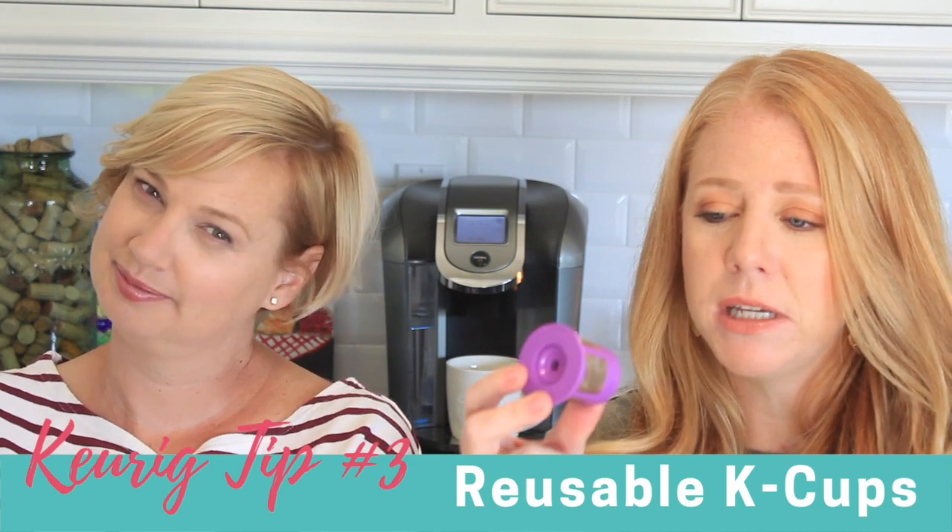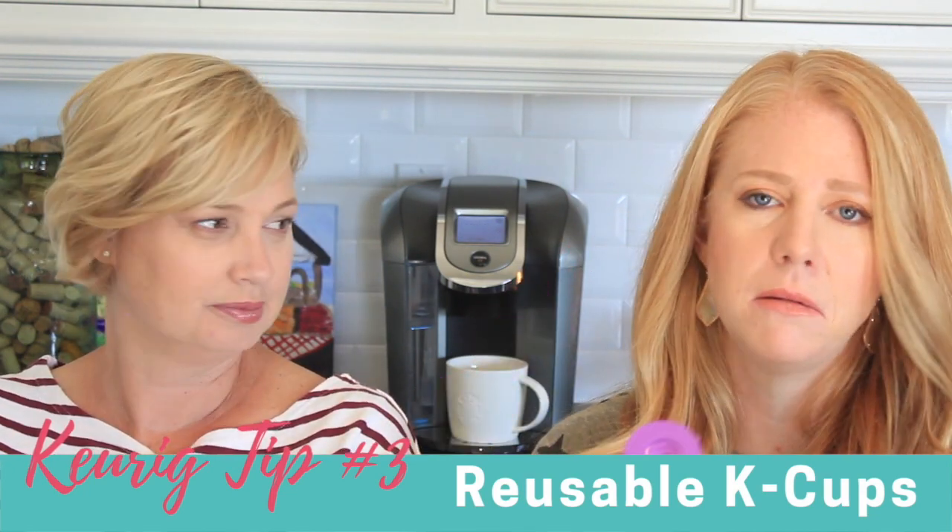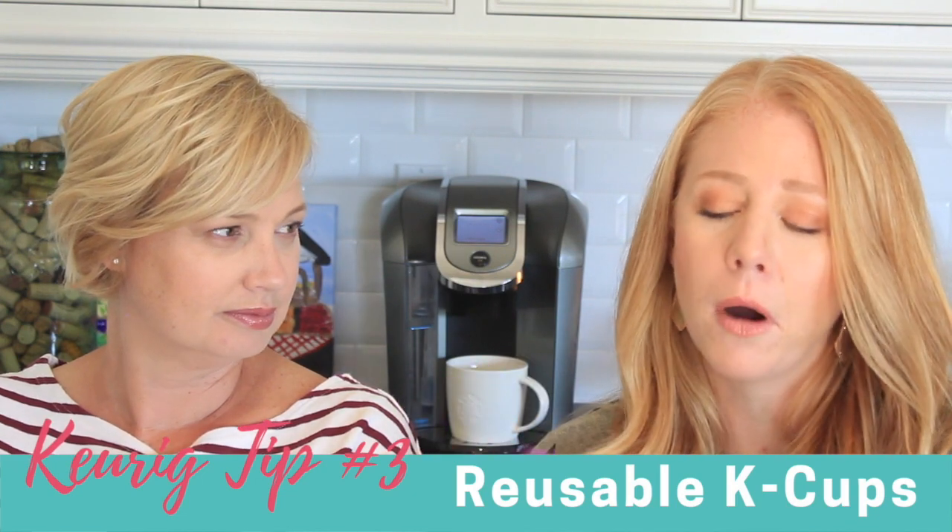However, if you are the average consumer, simply get yourself a reusable K-cup. I got a pack of four on Amazon, but I've also seen them at Bed, Bath and Beyond and even my grocery store. You just fill it with the grounds of your choice — like regular ground coffee. Not whole beans, already ground.